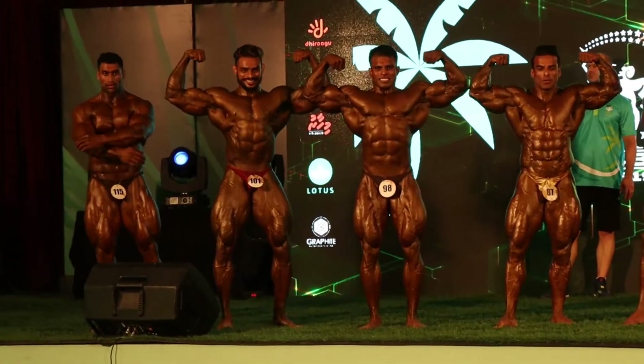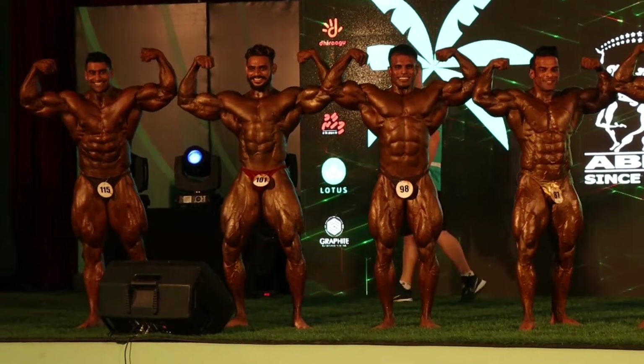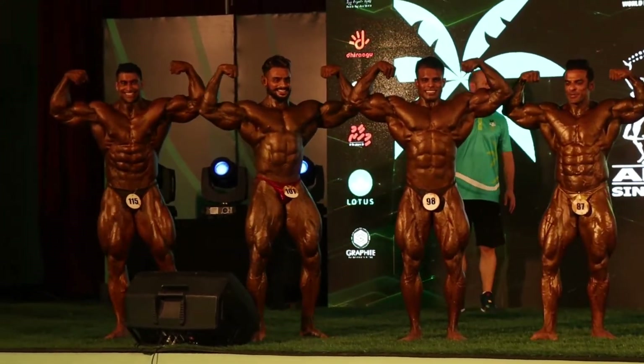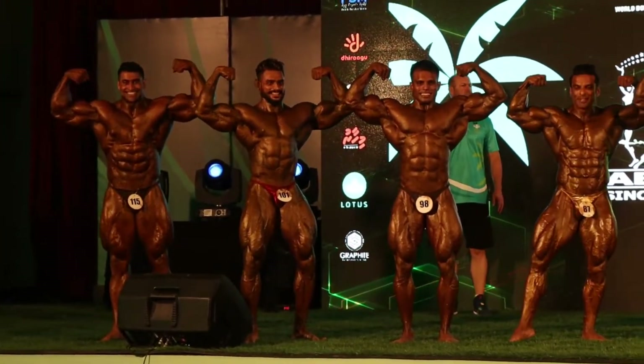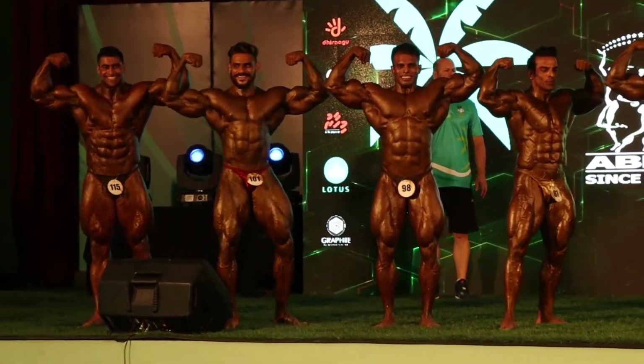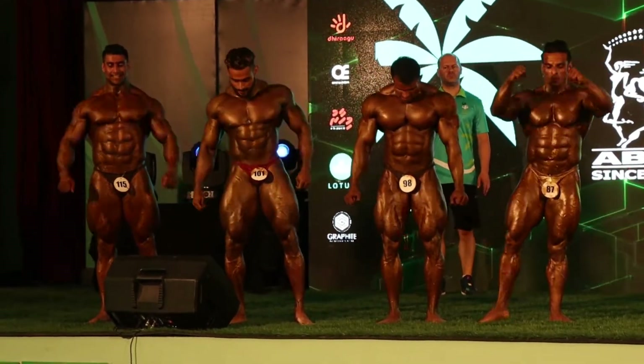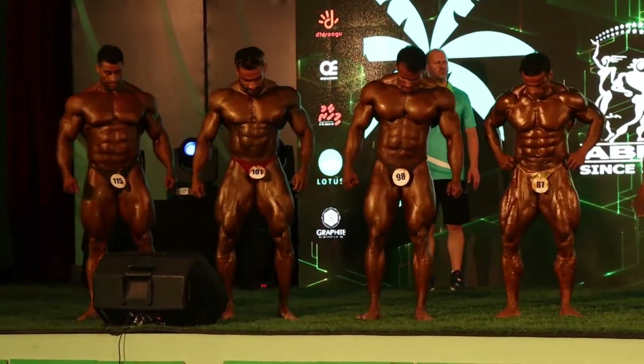Up! And now, your front legs spread together, planks.